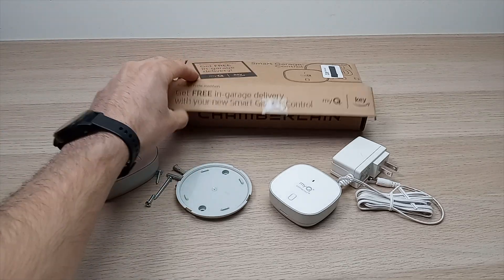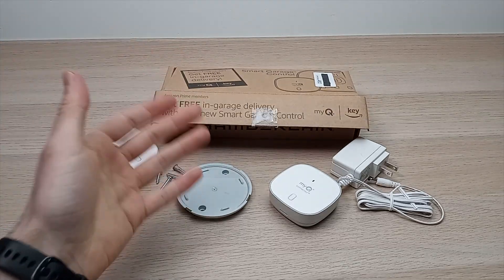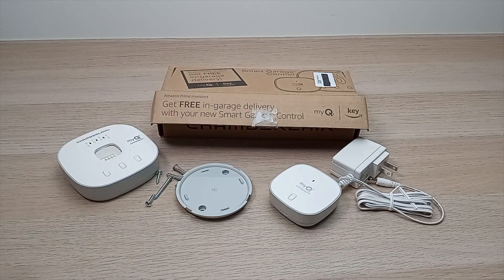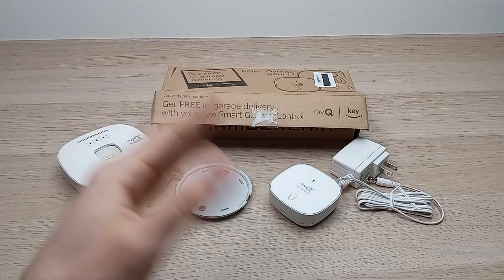In this video I'll show you how to install the Chamberlain MyQ smart garage door opener, so at the end you'll be able to use your smartphone to open your garage door no matter where you're located.